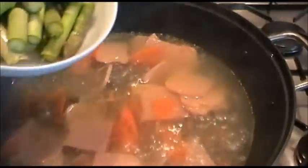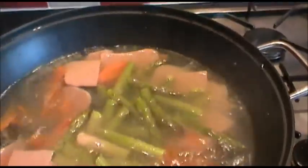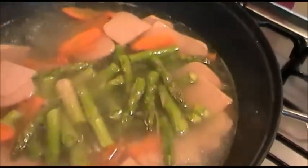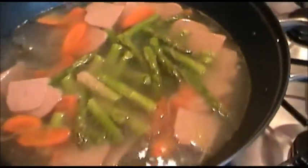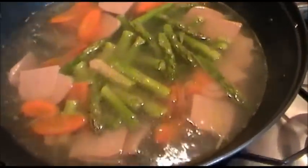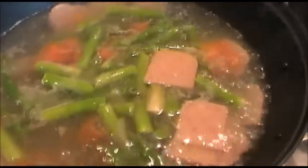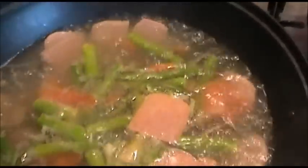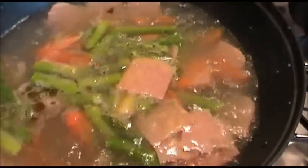Then add the asparagus into the soup. Turn the heat back up to the highest and leave the soup to boil for about 2 minutes. After 2 minutes, adjust the taste with more salt if you wish, and add a few drops of sesame oil. There you go — ready to serve this asparagus ham soup. Here's our asparagus ham soup!